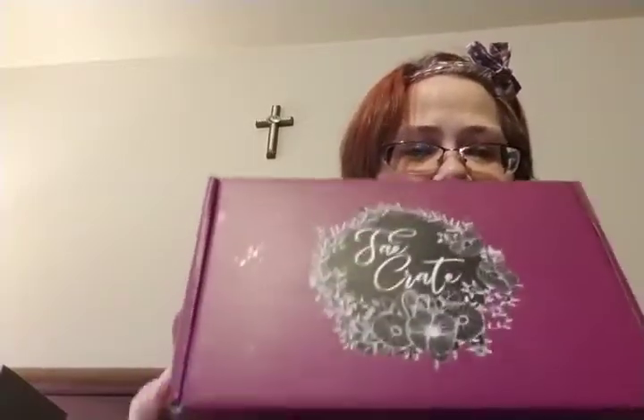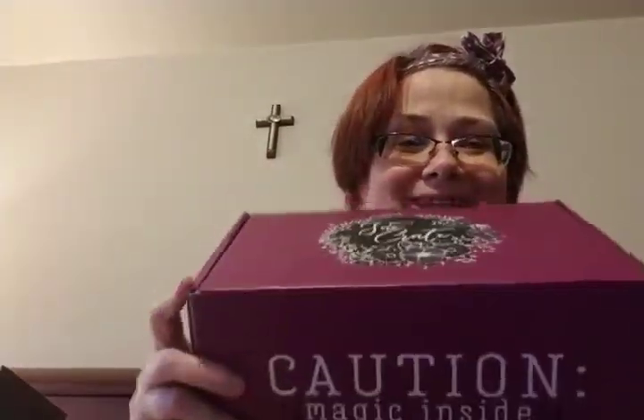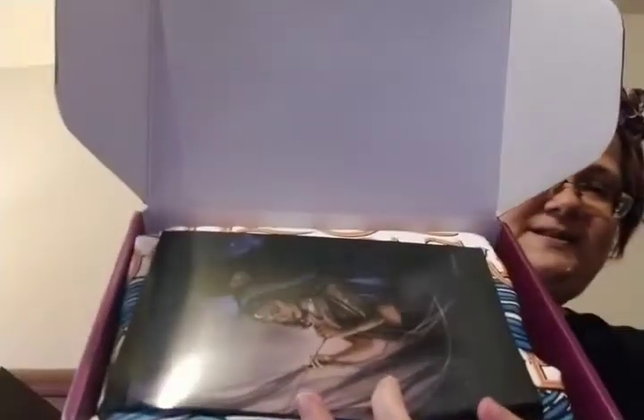Hi everybody, I'm back with the Fae Crate unboxing! Remember, if you're getting the box and you don't want to be spoiled, don't watch the video. It came and I don't remember what the theme was, but we'll open it up. You can look inside and then I'll tell you what the theme is. That's what it looks like on the inside.